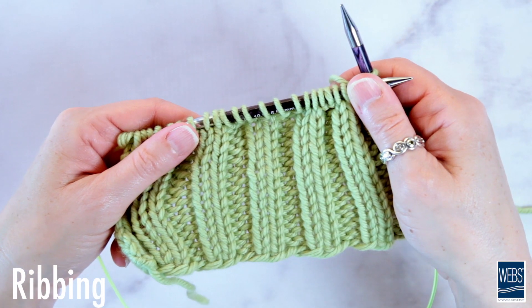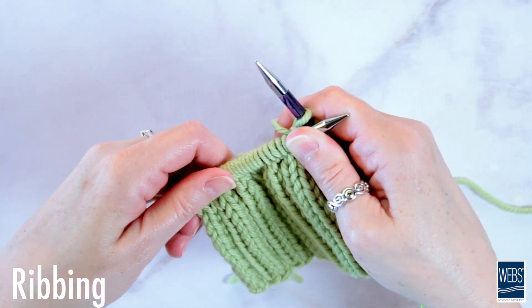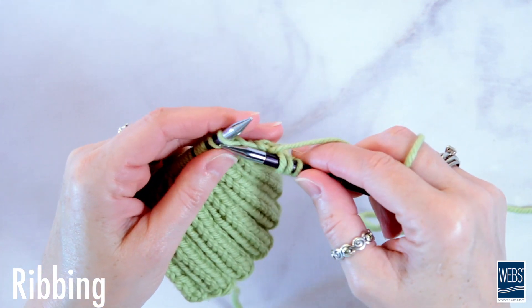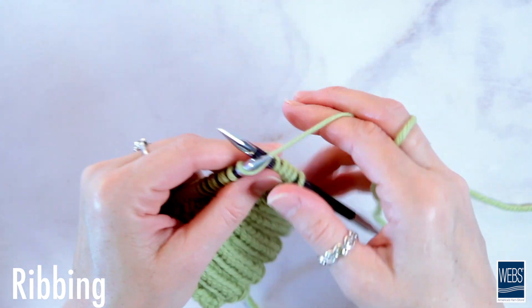Ribbing is formed by alternating knit and purl stitches to create vertical lines of each. One of the most common types of ribbing is knit two purl two, which is created by knitting two stitches in a row and then purling the next two.